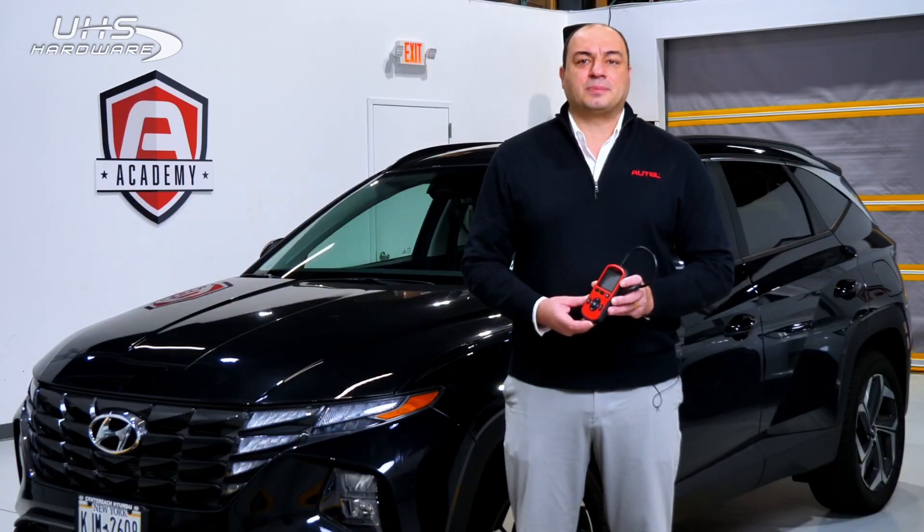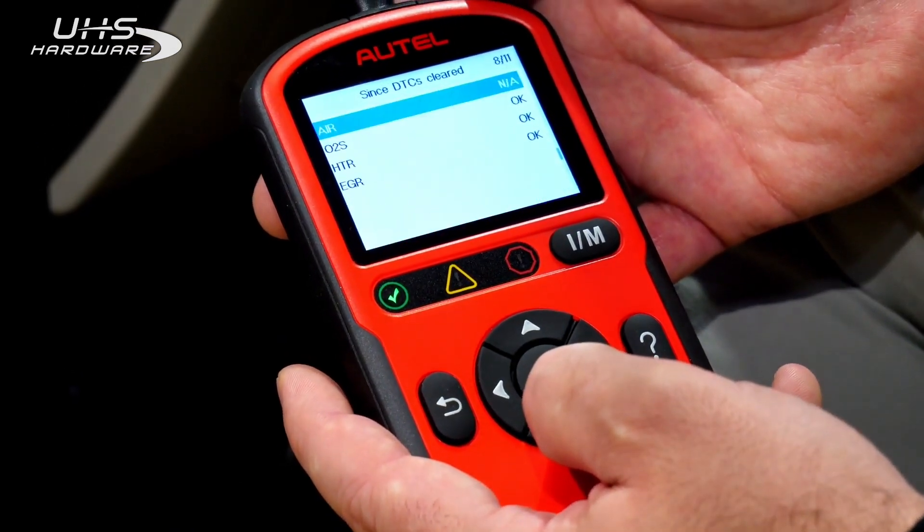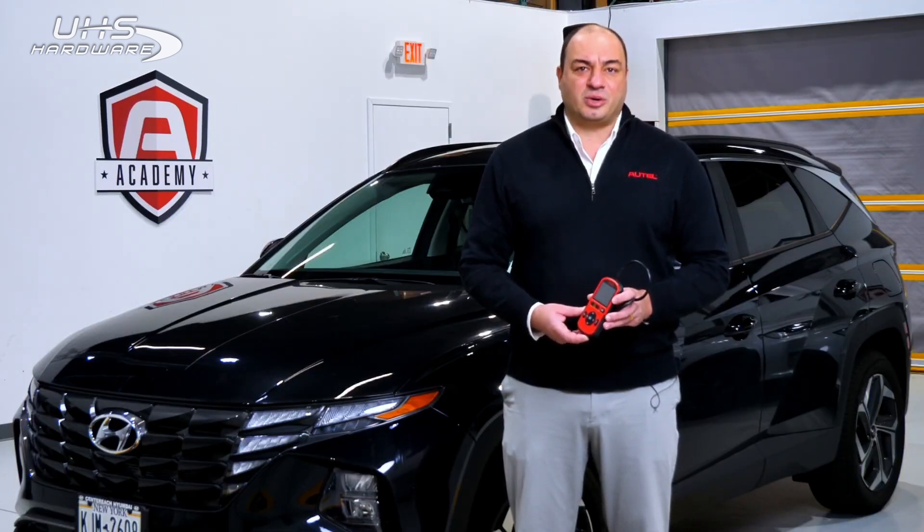You don't need to take the shop's primary scan tool out of action when you're out on a road test. The AL549 is compatible with US, Asian, and European vehicles 1996 and newer.